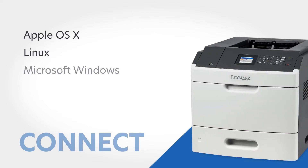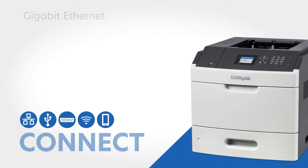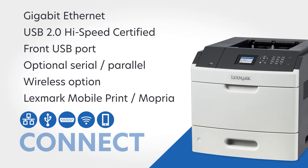Connect and share the MS-817N through its full compatibility with nearly every operating system and network. Standard ports support maximum connectivity — Gigabit Ethernet and USB 2.0 — plus a front USB port that lets you print directly from a flash drive. Or add optional serial and parallel ports. Even without the optional wireless module, you can print from mobile devices using the Lexmark Mobile Print App or Mopria.